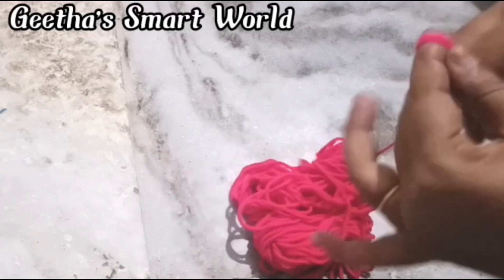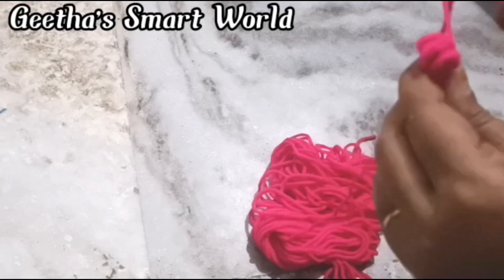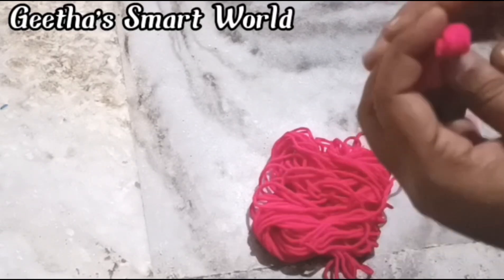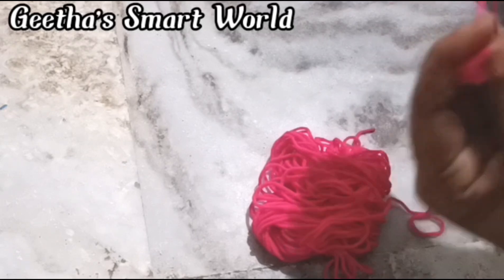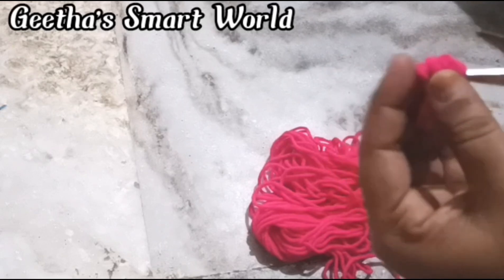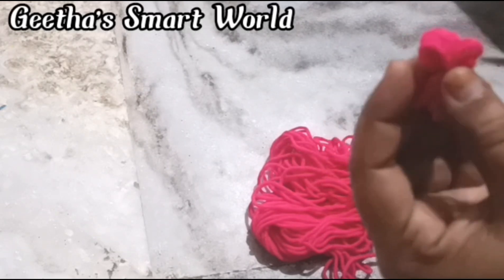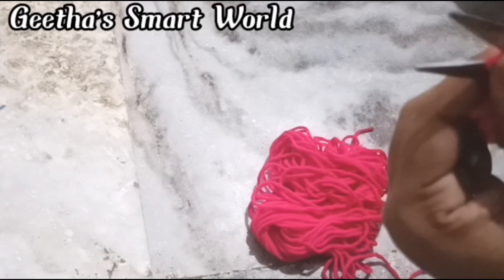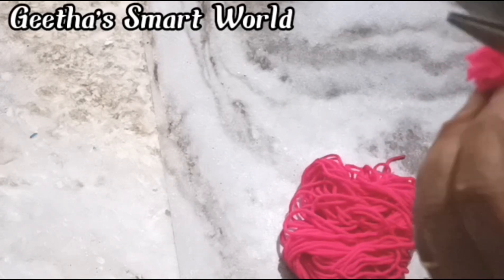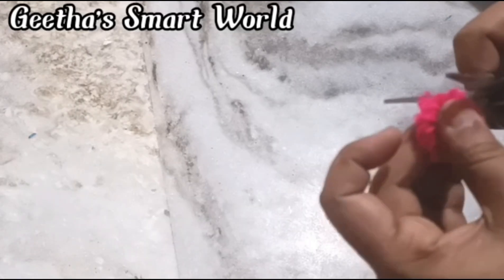We need to put it in and cut these pieces, then roll 15–20 times. We need to cut each piece and roll them into small pieces. Then cut the balls and rub the balls. Once we cut the balls it looks a little bit better.